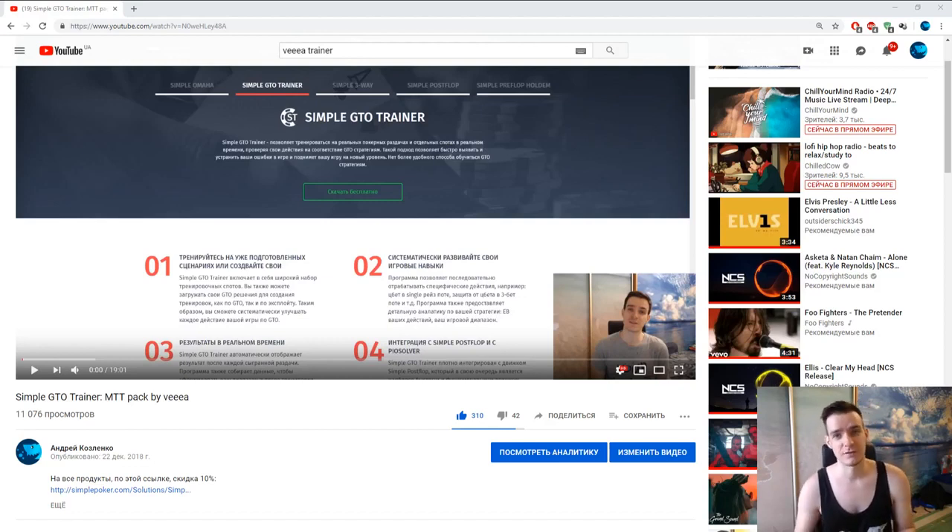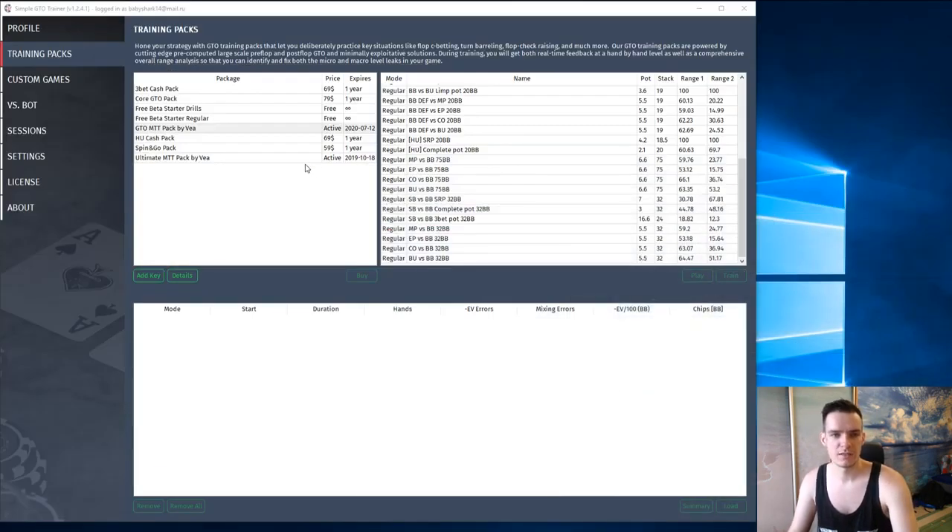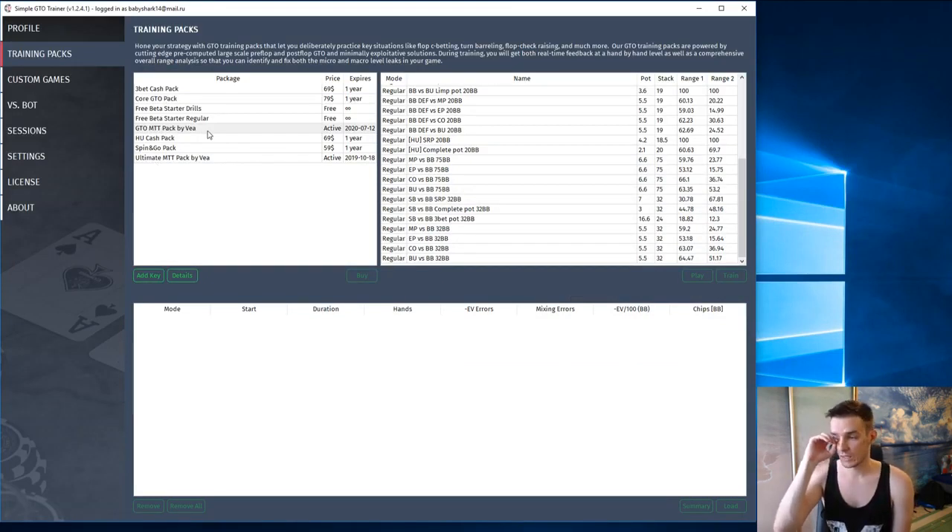Hello everyone. Today we're going to work with the program SimpleGTOTrainer. I introduced you before to the mttpack by VIA, where he implemented his own ranges into the program. And now there's a new package called UltimateMttPackByVIA, and we worked with the GTOMttPackByVIA, which is based on the program SimplePreFlop.